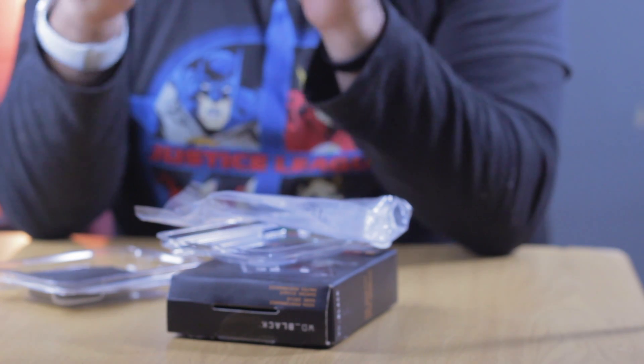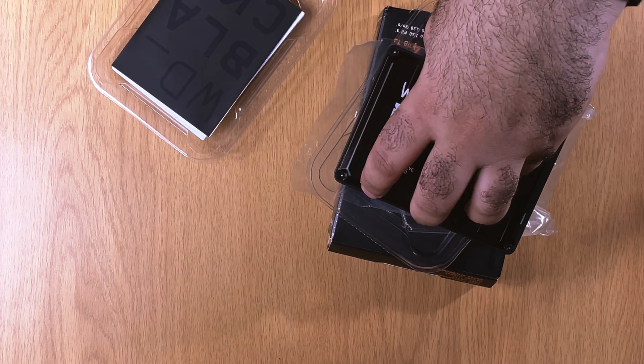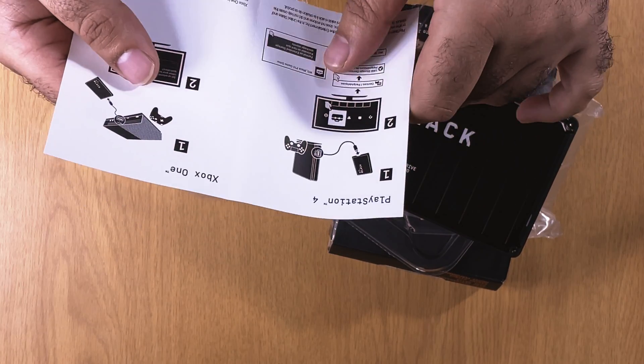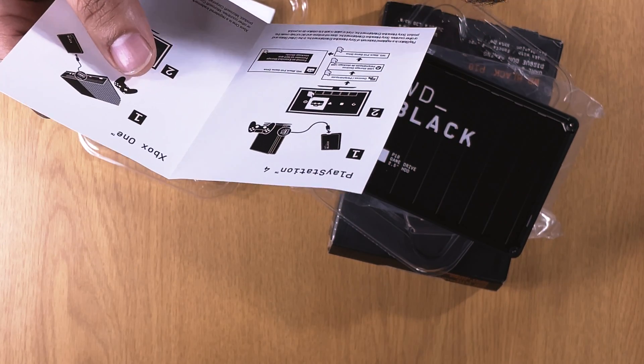This drive is made for gaming — it is the Western Digital Black P10 game drive. With 4TB in today's day and age, depending on which console you have, or regardless of console or computer, game sizes are huge. 4TB you think is a lot, but you might just be surprised. The hard drive is included, as well as a little booklet that illustrates where to plug it in, if you're unsure what the USB ports were for on your consoles.